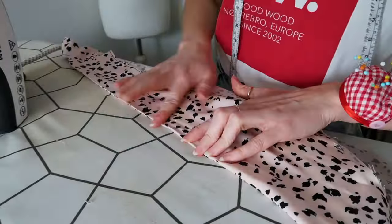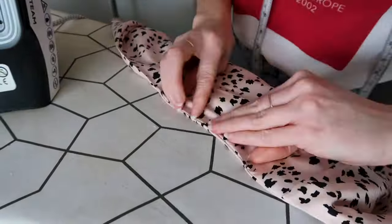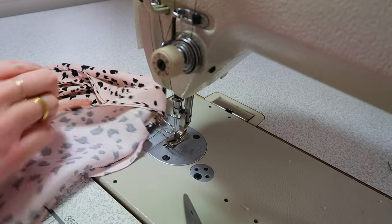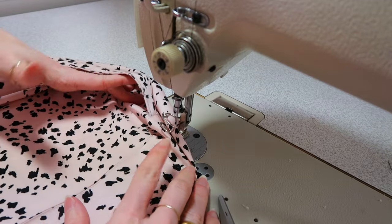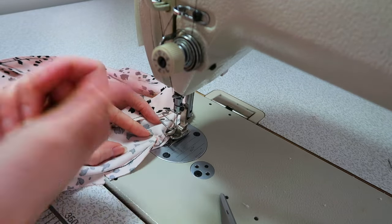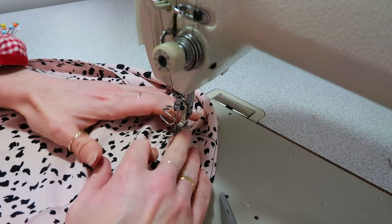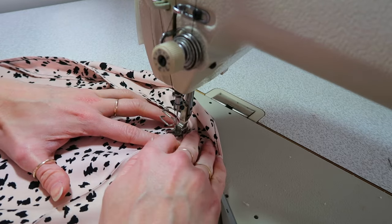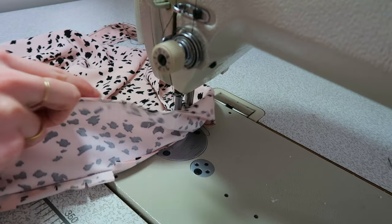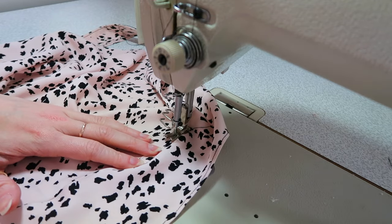To understitch my facing, I'm going to have my work spread out like this — facing here, main garment here. If I pull this up you can see that my seam allowance is pushed towards my facing. I'm going to get my foot and needle as close as I can and edge stitch all along my neckline, making sure as I go that I'm pushing my seam allowance in towards the facing. This is going to help everything roll round really nicely.